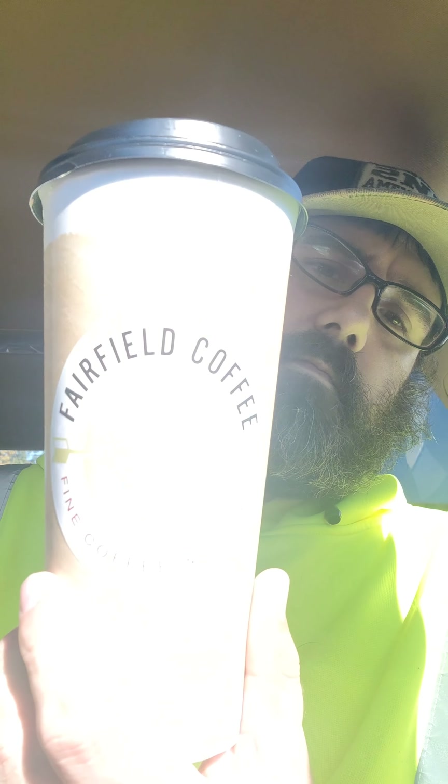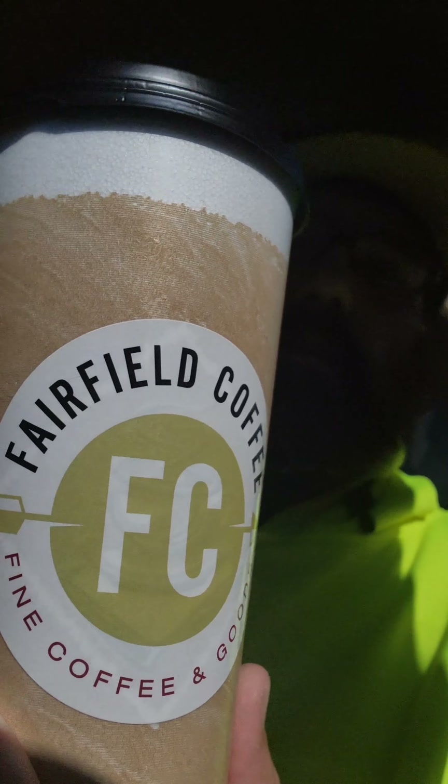All right guys, so here we are — Fairfield Coffee, fine coffee and goods. This is the cinnamon bun latte. This has got white chocolate and cinnamon in it. Cheers!